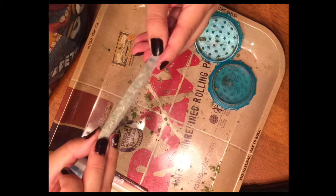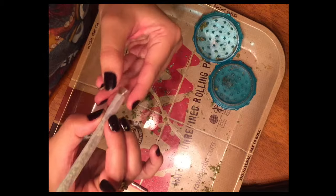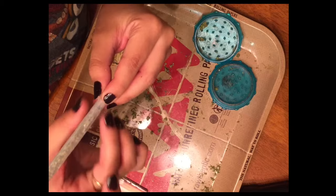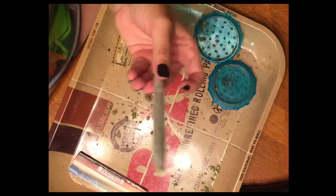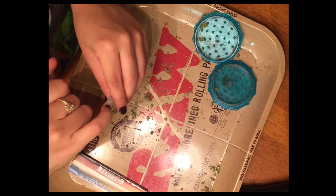Lick the seam and close — seal it gently with your fingers or your mouth, whatever your preference. Make sure the end with the glass tip is stable and holds. There you go — you've got a nice little joint all ready to fire up.